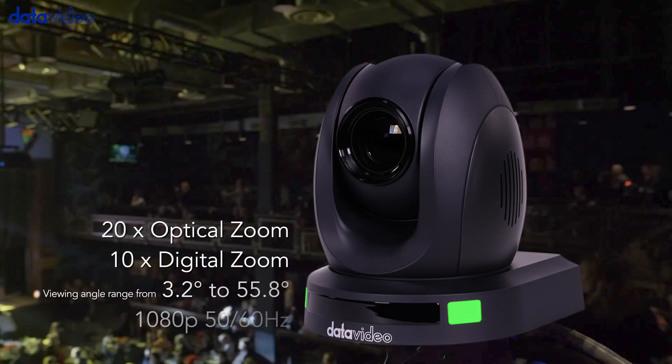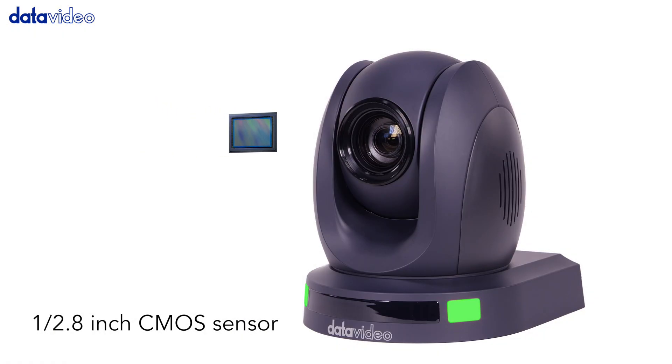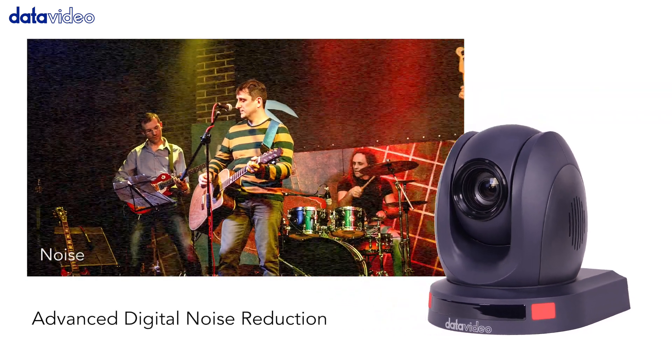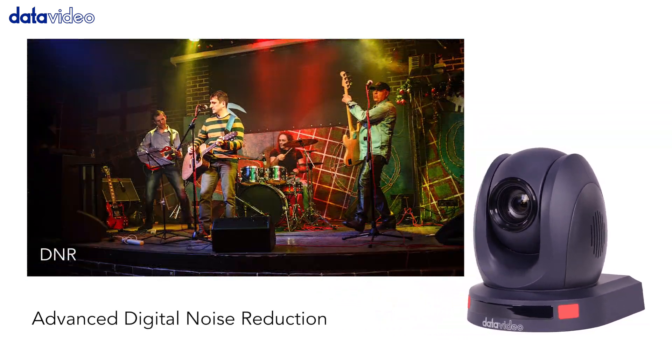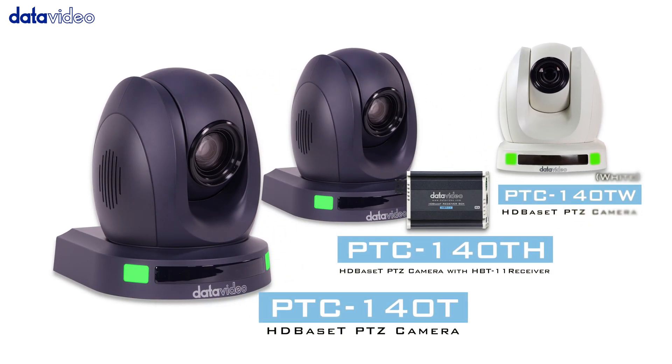The PTC-140T is made using a 1/2.8-inch CMOS sensor with 20 times optical zoom and advanced noise reduction technology to deliver sharp and clean video. It is a cost-effective HD-based T PTZ camera that meets your needs.